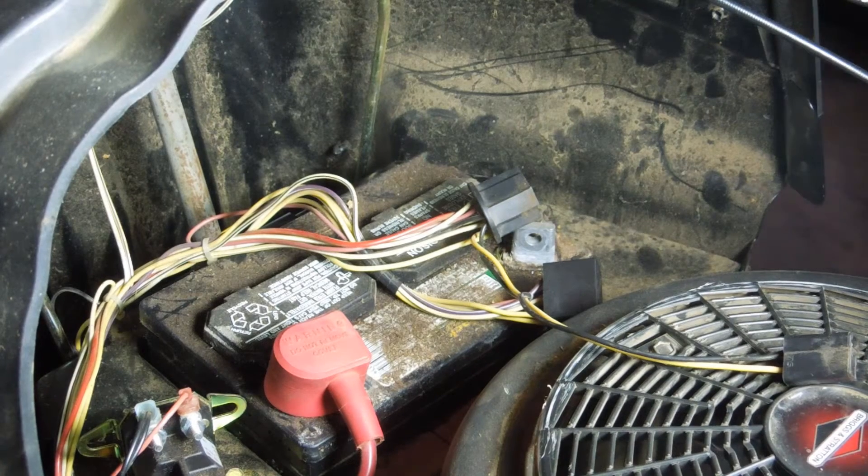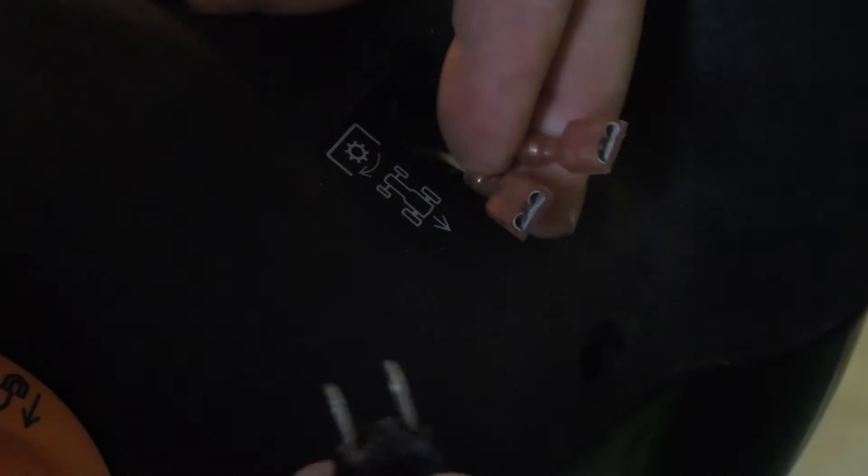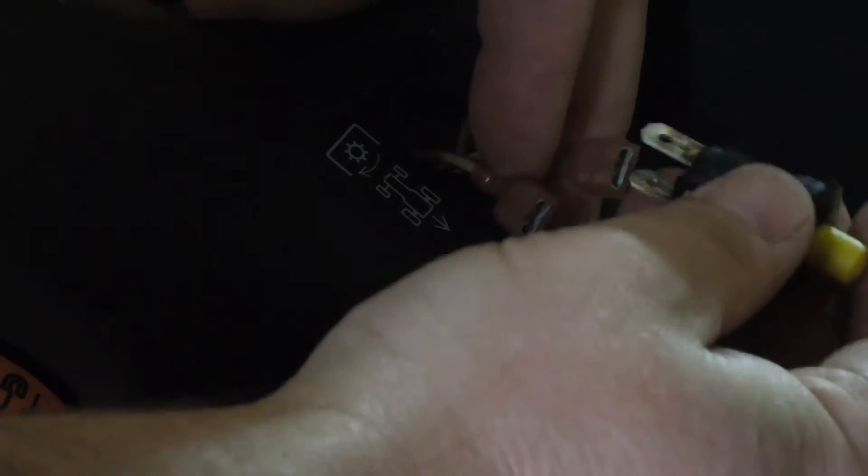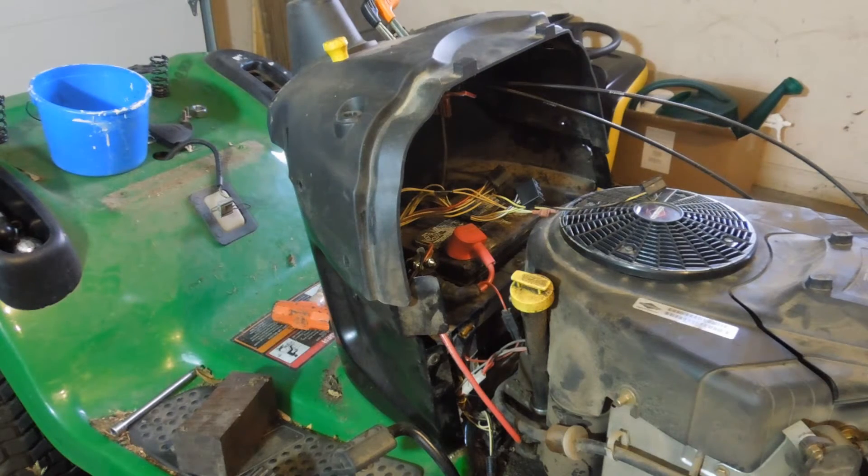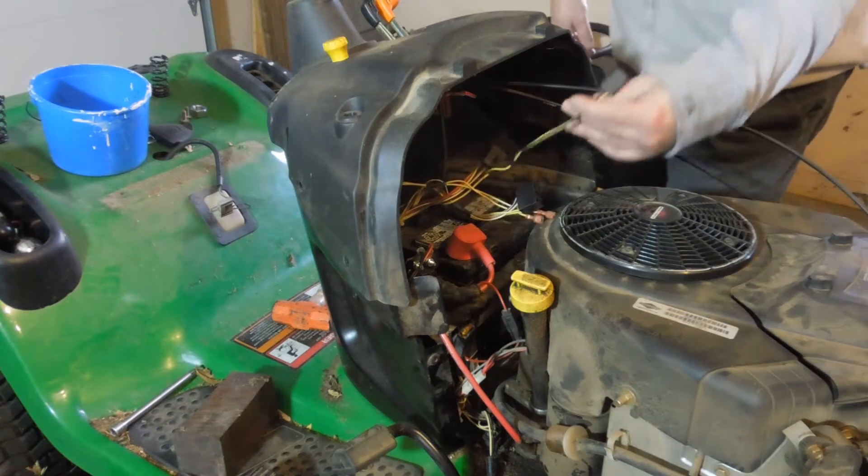This reverse safety switch just has these two clips on it. I suspect there's no difference between the two sides — it's probably just a disconnect. So I pulled them off, and on reassembly I'm just going to put them back like that. It just clips right down in there — all set.